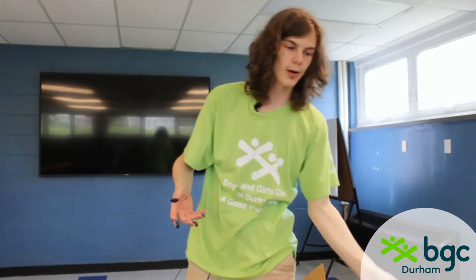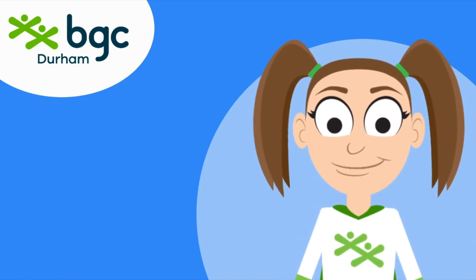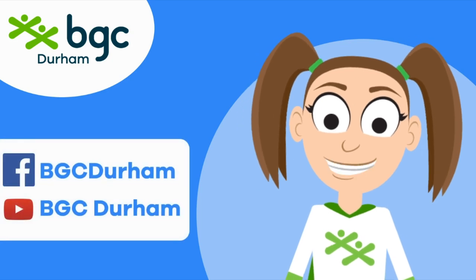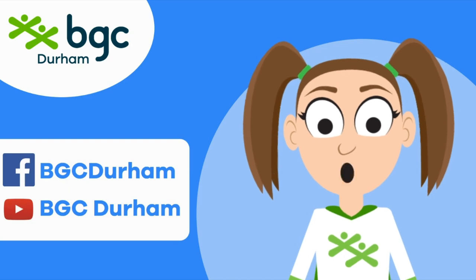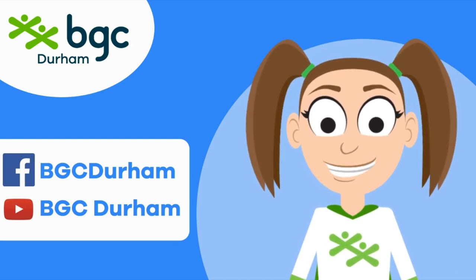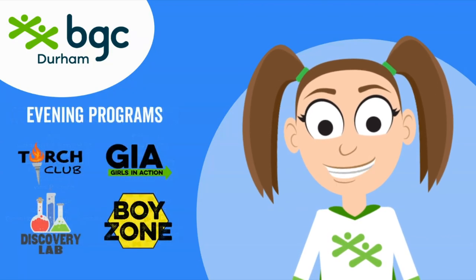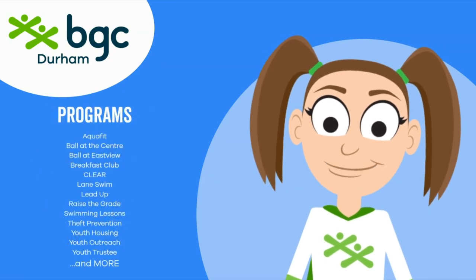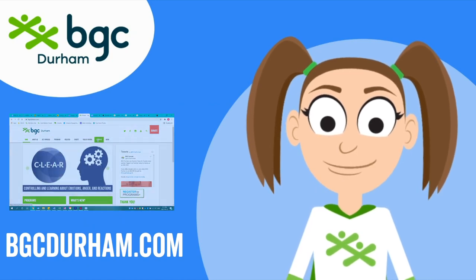Thanks for watching, everyone. I hope you really enjoyed this craft. Have a good day. Thanks for joining the Summer Camp Pals for another great video. For more videos like this, be sure to follow us on Facebook and subscribe on YouTube. We've got great activities for you to follow along with all summer. If you want to hang out with the BGC Pals in person, be sure to check out our after-school program at 20 locations across Durham Region, get connected with one of our great evening programs in the fall, or join one of our other amazing programs. You can find details at bgcdurham.com. See you next time!